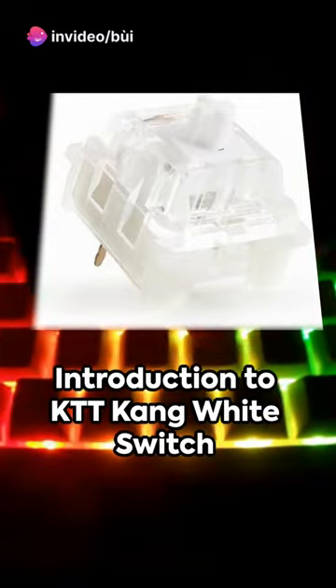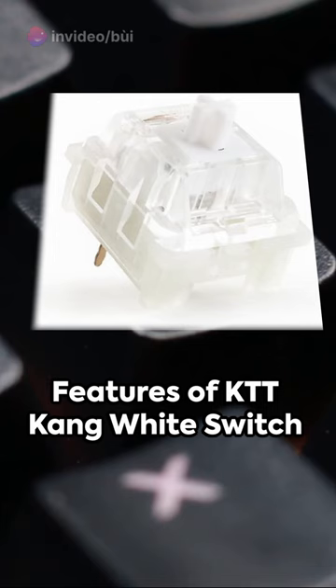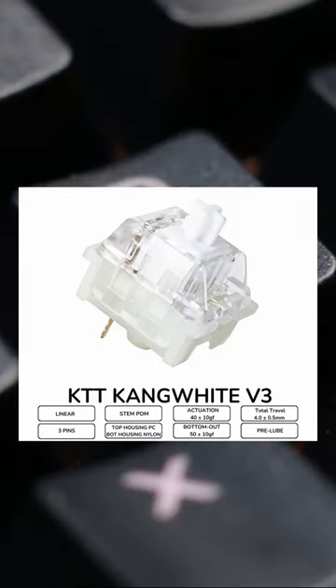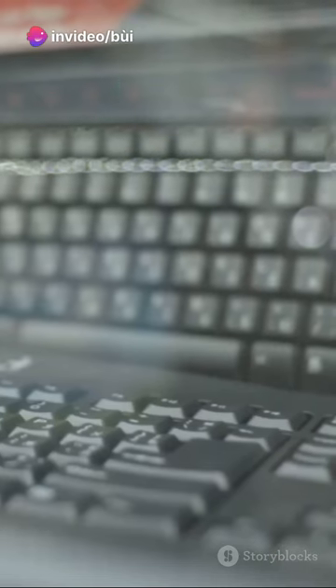Introducing the KTT Kang White Switch, a mechanical keyboard marvel. The KTT Kang White Switch is lauded for its smooth feel. With a 50-gram actuation force and enhanced durability courtesy of a sturdy polycarbonate and nylon structure, it's a top pick for longevity and performance.